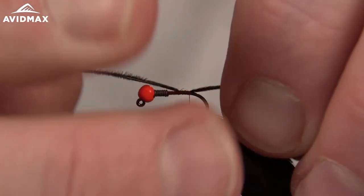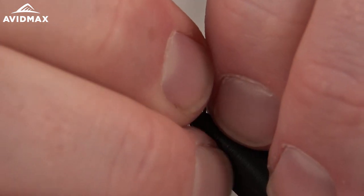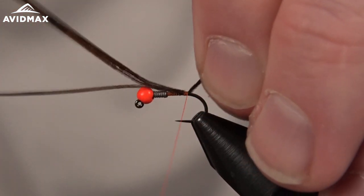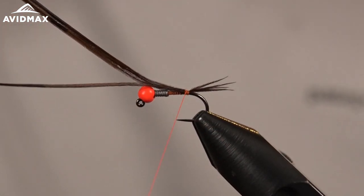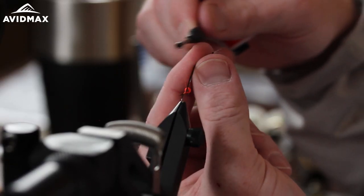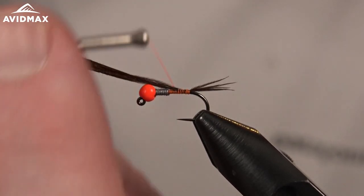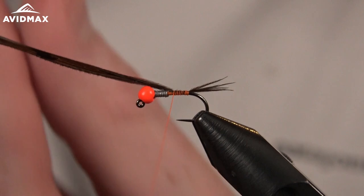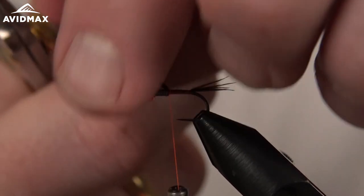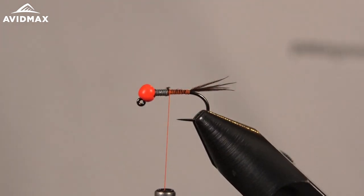It's a little long, so let's shorten that up a bit — work on back right about where that barb would be or where that bend begins. Then we can work forward, keeping that pheasant tail in place to help smooth out the transition up onto the lead. We can cut it out once we reach that point and tie in a few more fibers.